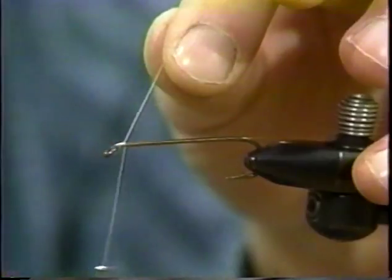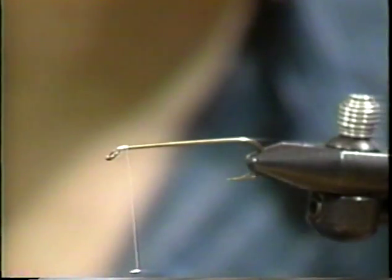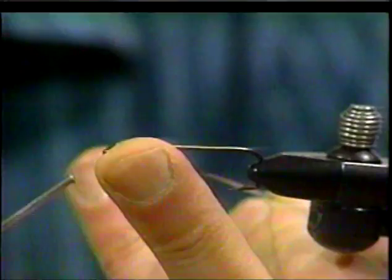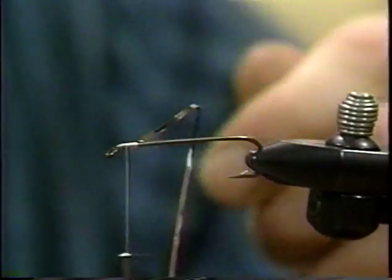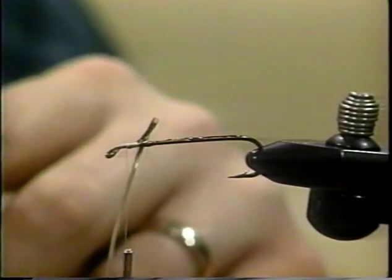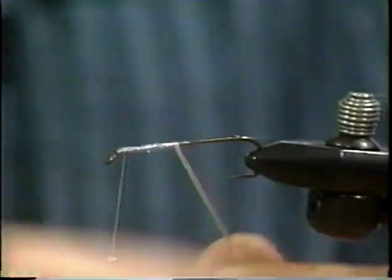Let's get at it. What we'll do, as we normally do, is tie our thread in right behind the eye on these ring eye hooks. And we're going to put down an underbody again of tinsel. You don't have to do this — this is my preference. This will also form a portion of the tag. I tighten them with five turns in place and then wrap my thread up towards the eye just to get out of the way, then put down some lacquer on the body down the hook shank. We'll just wrap that down edge to edge.